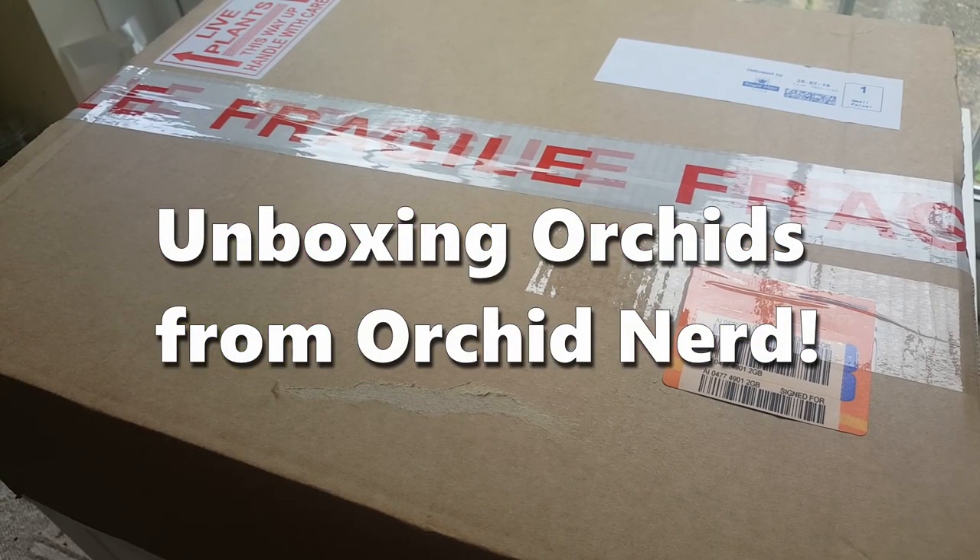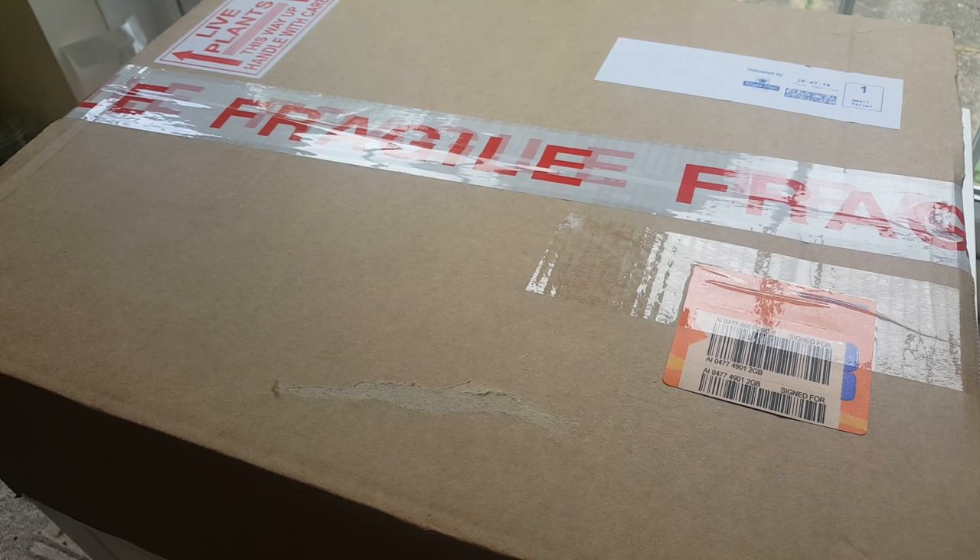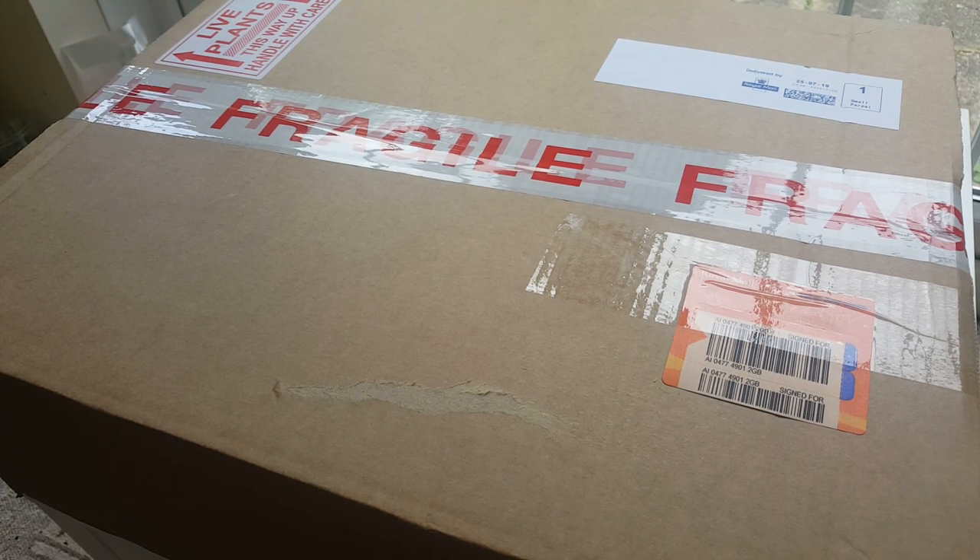Hi everyone and welcome back to my channel. Today we're going to be doing another unboxing video, but this one is a little bit special because it's actually a birthday present from my friend Marissa. Marissa and I started YouTube around the same time — Marissa started first and kind of gave me the encouragement to actually start this channel.